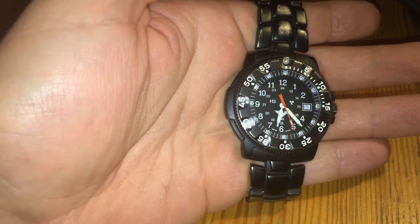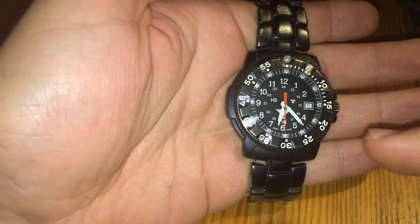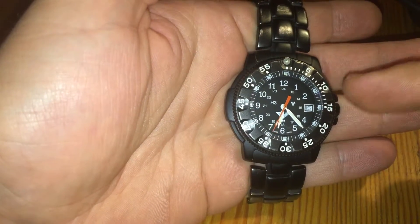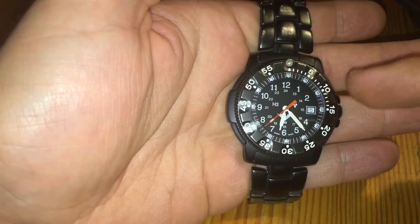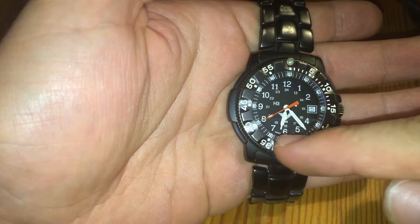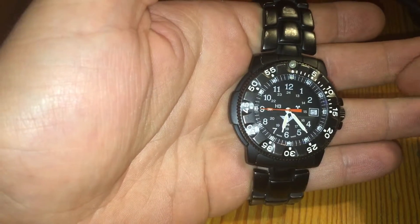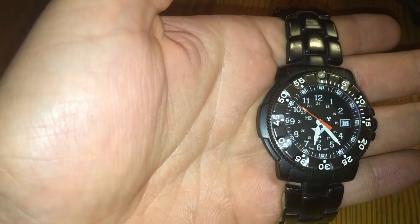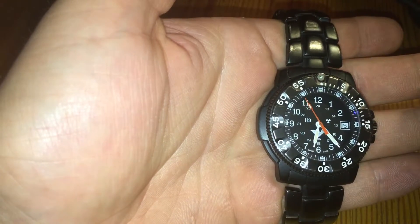Today I'm going to explain the elapsed time controller of your diver's watch. Analog diving watches will often feature a rotating bezel. This bezel allows for an easier reading of elapsed time of under one hour from a specific point, and is used to compute the length of a dive.